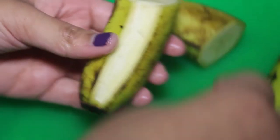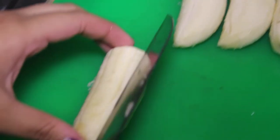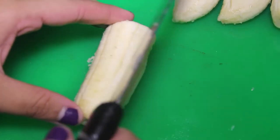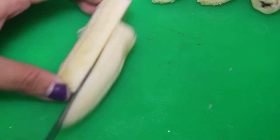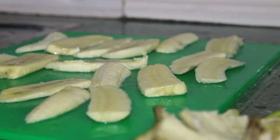Then I start peeling, and then I try to cut the bananas in equal slices as far as possible. Now you can see me arranging the banana pieces.